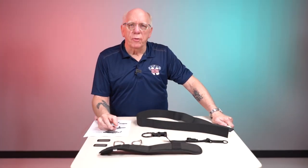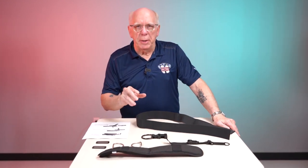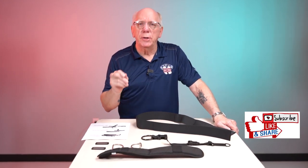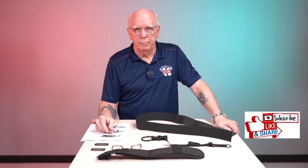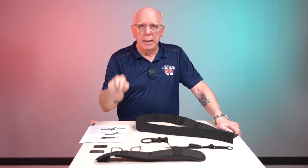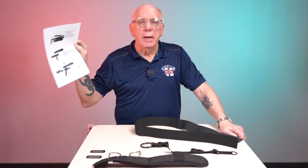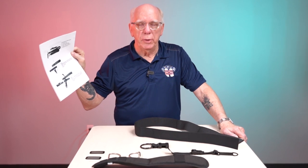Hi folks, Bob Collins for Edge Hogg. We're going to be going over the assembly of the 2020 Total Buoyancy Control System. I'm going to put down in the description a link to the PDF which will give you the written and photographic representation of the assembly of this unit.